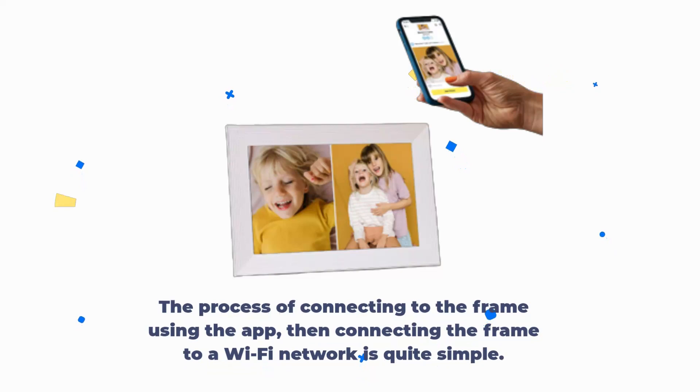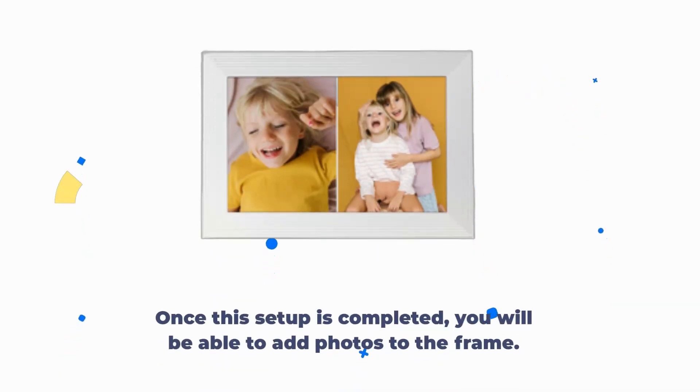The process of connecting to the frame using the app, then connecting the frame to a Wi-Fi network is quite simple. Once this setup is completed, you will be able to add photos to the frame.